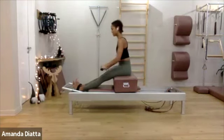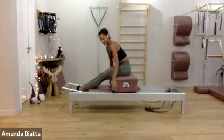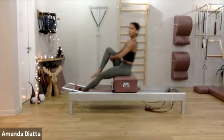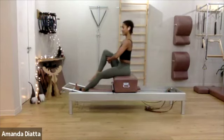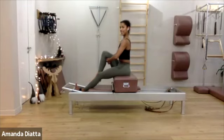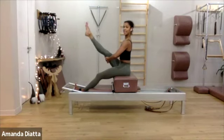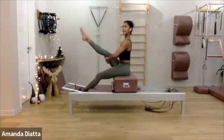Bring your arms down. Take the bar down. Take your right leg out for tree. Sit up tall — try not to lean back. Sit on top of your sit bone and slightly press your leg down into your hands. Lift your back ribs up. Extend and bend. Extend, bend. And extend — hold it there.